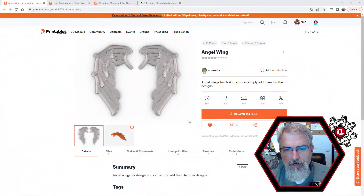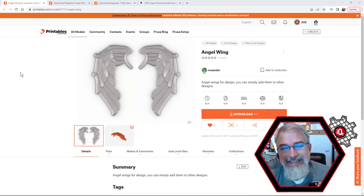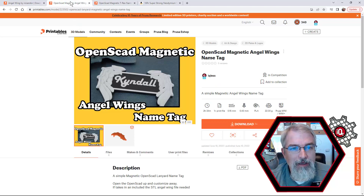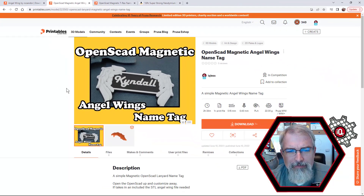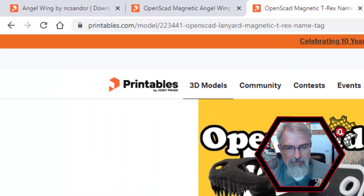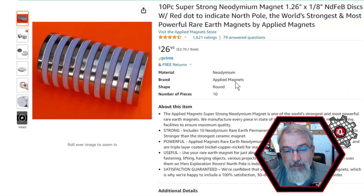Let's go over the numbers. First, for the angel wings — luckily, this user on Printables, NC Sandor, put out these angel wings with the intention that other people grab them. They're very Gothic, kind of a thing, and they're pretty cool. Here's the angel wings I made with a magnet — I also made one without. And I also made the T-Rex with the magnet inside. These are the magnets I'm using — I'll put a link in the show notes. It's an affiliate link where I make a little bit of money. I like the real strong magnet, and you need two: one on the inside and one on the back of the shirt to hold it in.